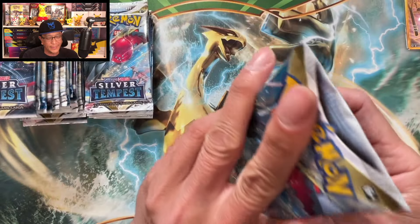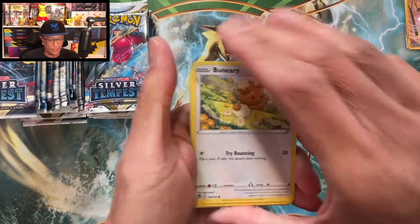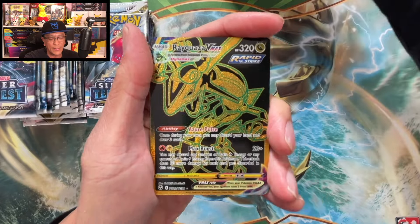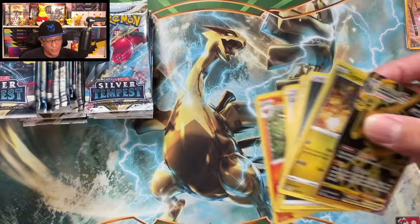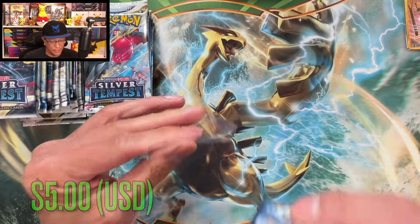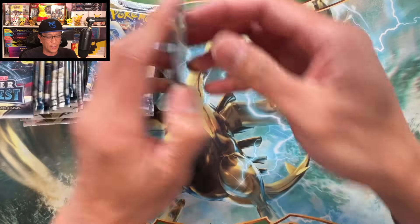I'll do a recap of the pulls at the end of the video, so stay tuned. And we are looking at another gold card — we got a Rayquaza VMAX! We are on fire! Our second gold hit, this one from the Trainer Gallery. How about that, guys — awesome!